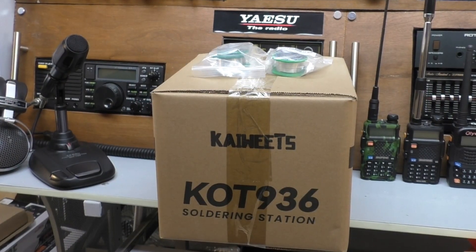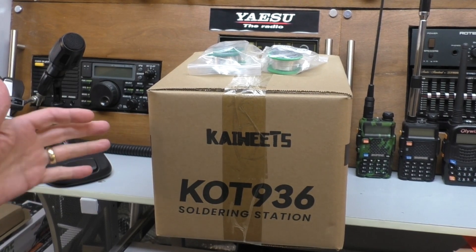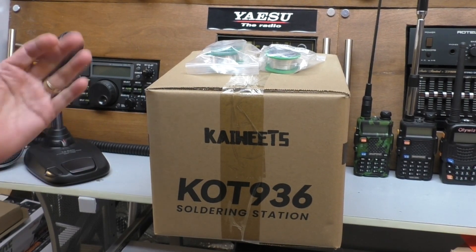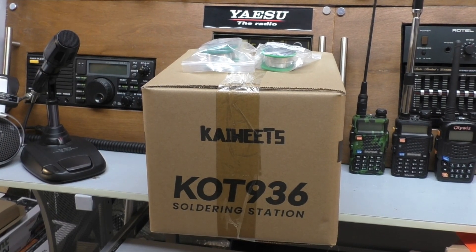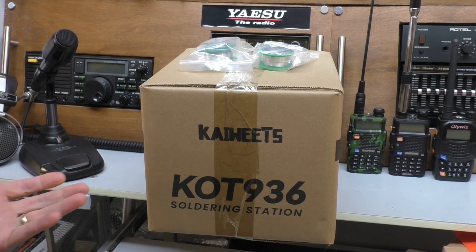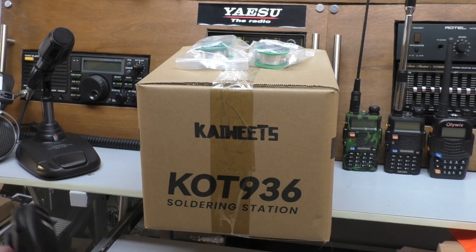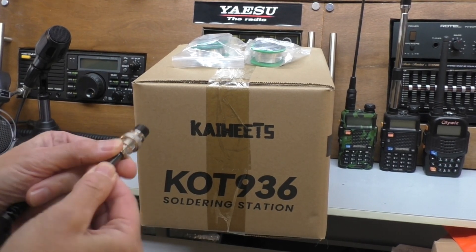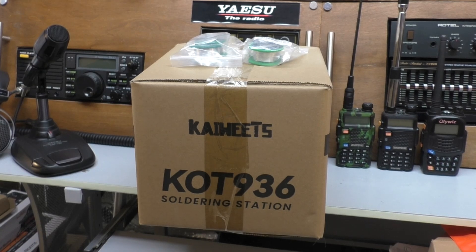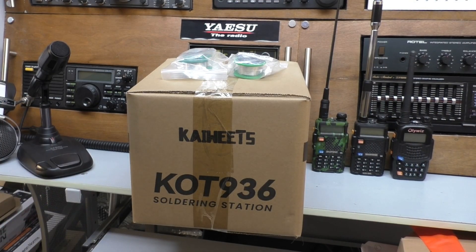Hello, welcome back to Fred in the Shed. We're up in the radio shack and we've got something new in the box to test today, but it's not a radio. Instead it is a solder station. If you're into the hobby of radio, unfortunately there does come a point when you're going to have to do some soldering, even if you're not into modding radios - it's just general maintenance. Normally it's things like mic plugs become loose and the wires have to be resoldered.